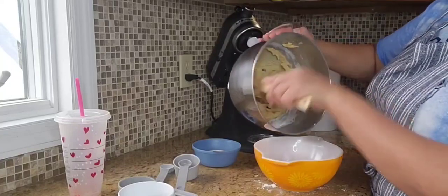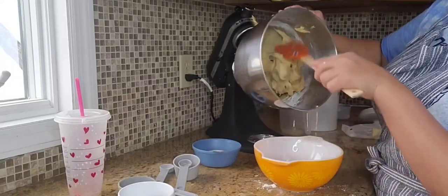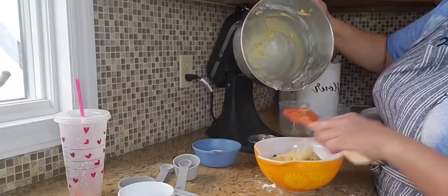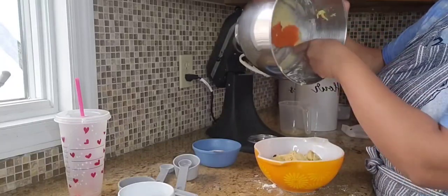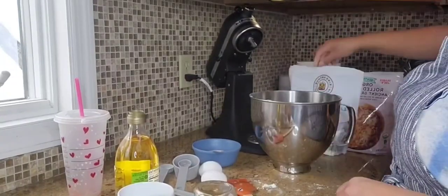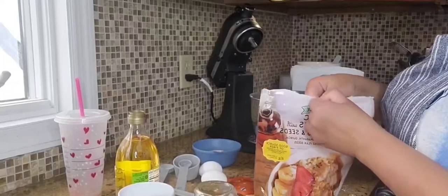I did not bake the cookies yet. I made sure to mix it all up, put it in a bowl, covered it with one of my tea towels, and placed it in the refrigerator because these cookies were going to be made the day after. We were having a play date and I wanted to have the cookies ready for it.